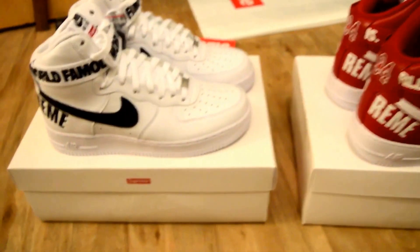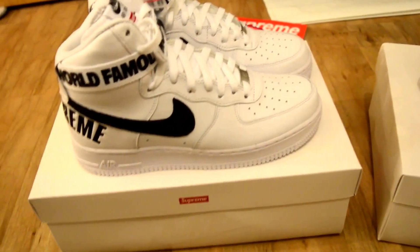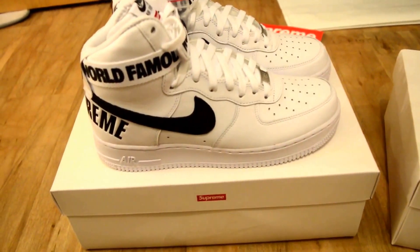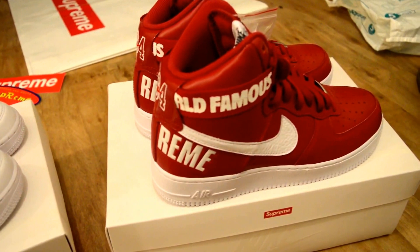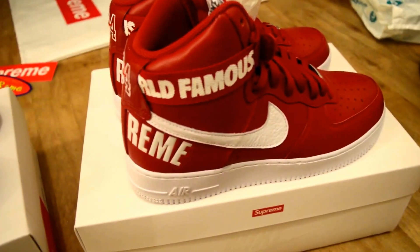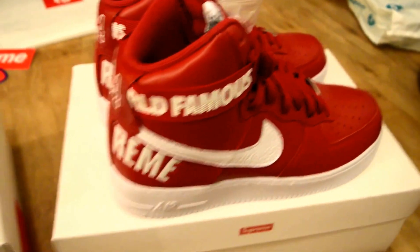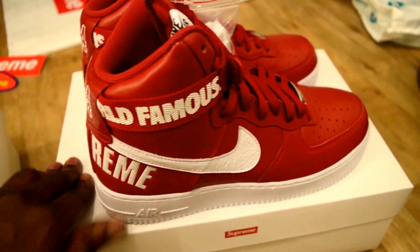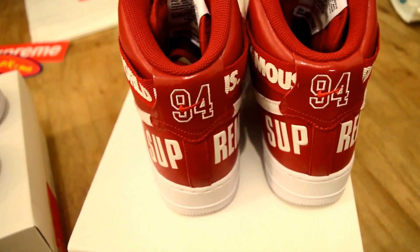Yo, what up YouTube, it's Randy. I said I was gonna get into this and do it properly. This is the Air Force One Supreme collab which dropped on the 23rd of October. Shouts out to the massive over at Supreme London — I'm gonna say no more, just shouts out to you guys.